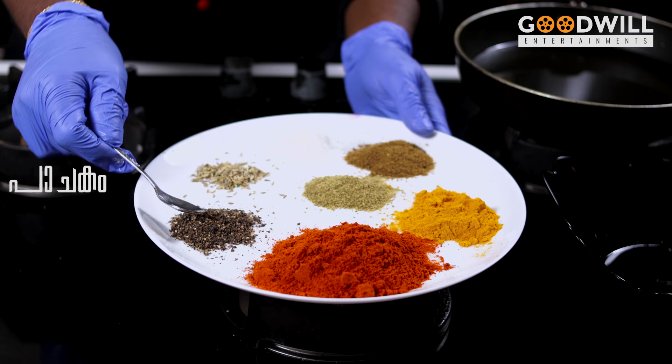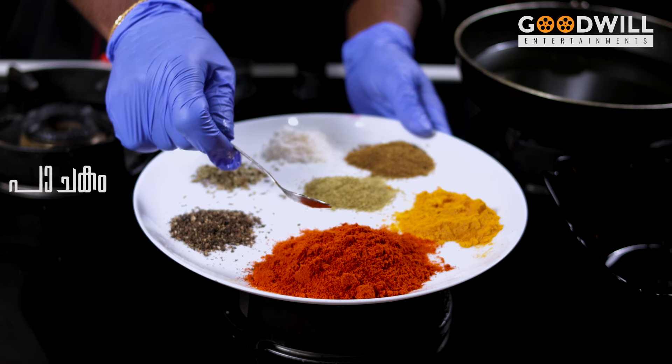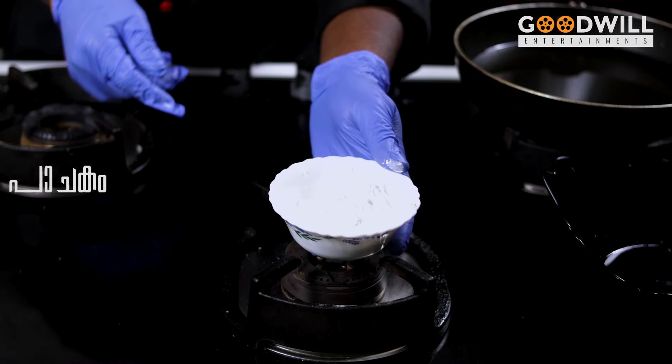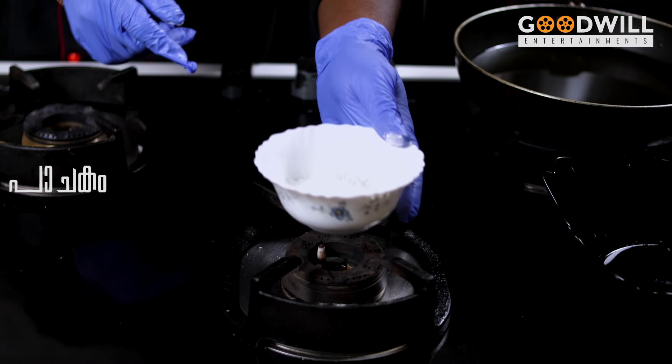1 spoon black pepper powder. We will add corn flour and maida. I will try and cook the chicken.